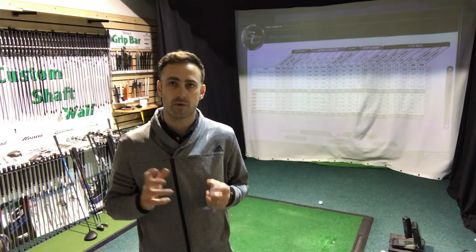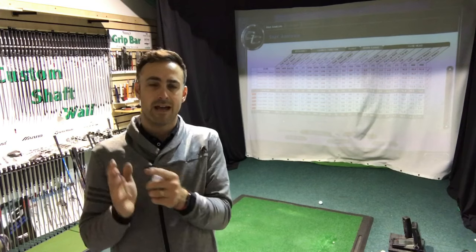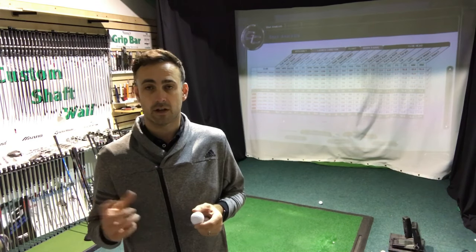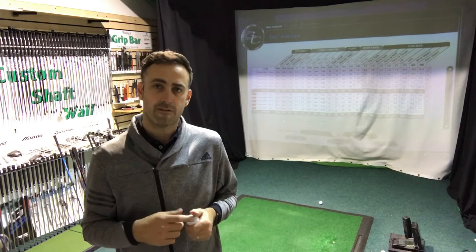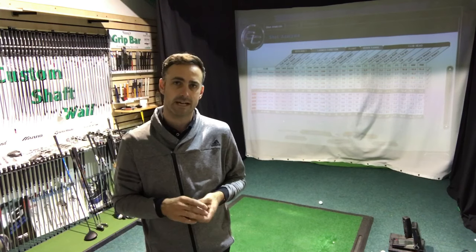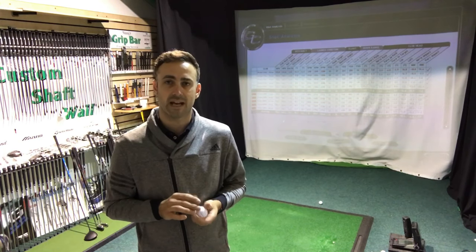If you get the chance to get a launch monitor ball fitting, please ask them to hit some wedges as well as the driver — that's a very important part of it, as we've done here. Then maybe get a sleeve of three of the ball that suits your game and go out and play with them, chip around the green, putt with them — get a feel. Thanks for watching guys, hope you found this interesting. Comment below with any queries, please subscribe, and I'll catch you very soon.